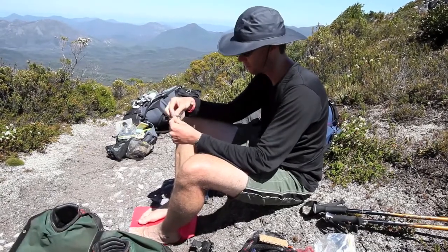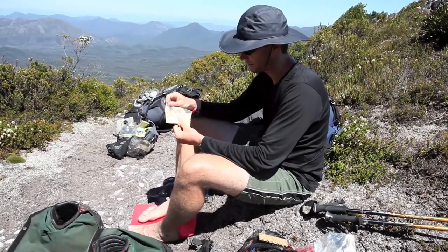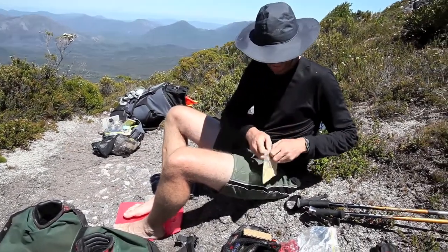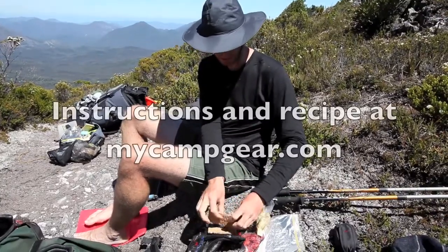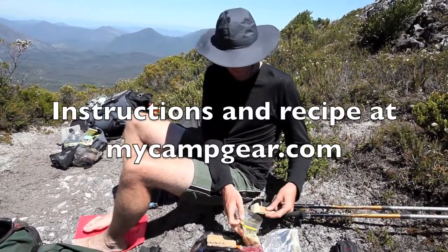Now this is a third of a cup of hummus and its weight is not very much — it's probably 10 grams or something like that. Time to enjoy fresh hummus on the trail.